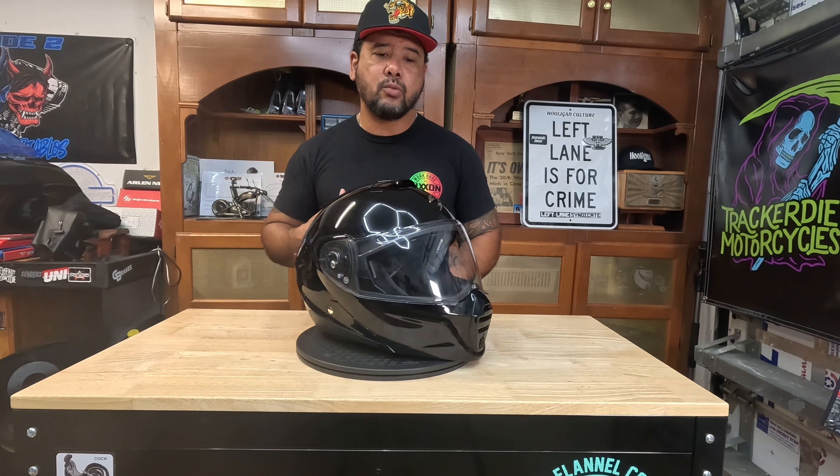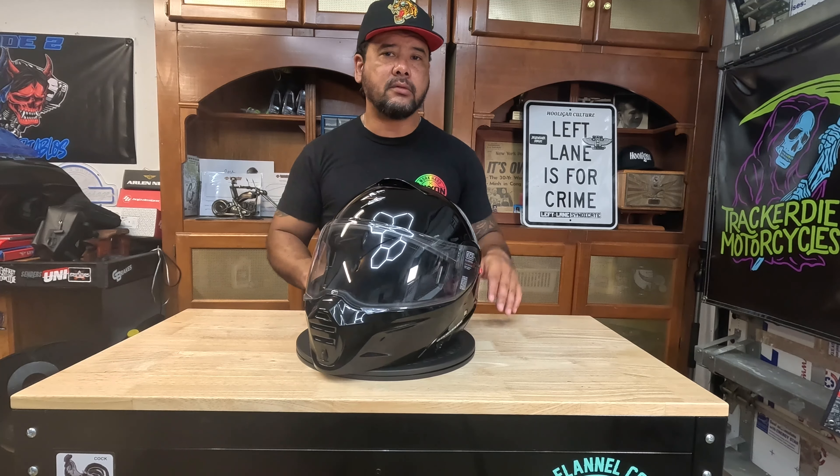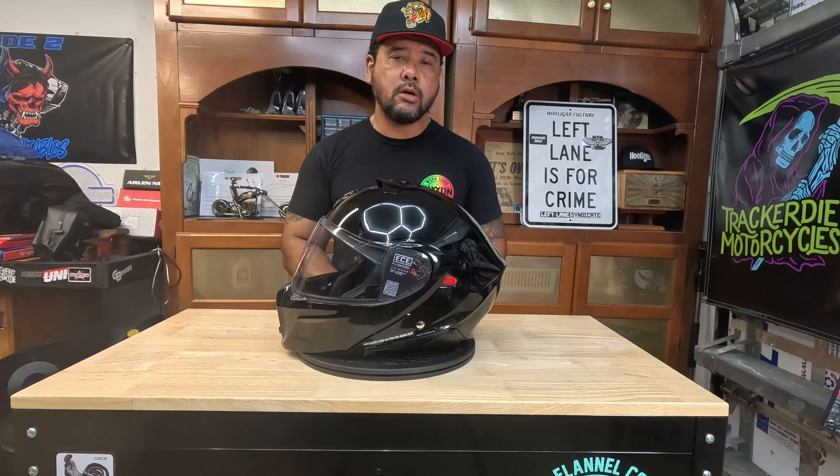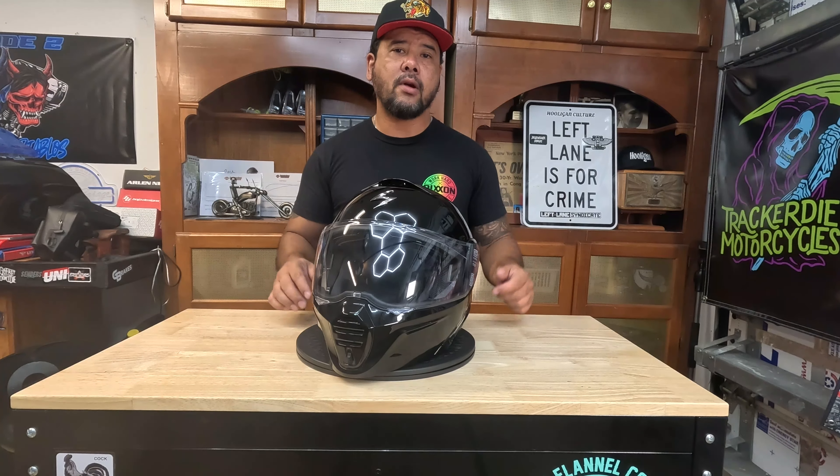We'll talk about specs, we'll talk about styling, and we'll cover a lot of things — the good, the bad, and how I tested this helmet on multiple bikes. With that being said, let's jump right in.